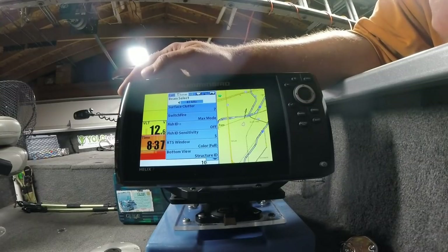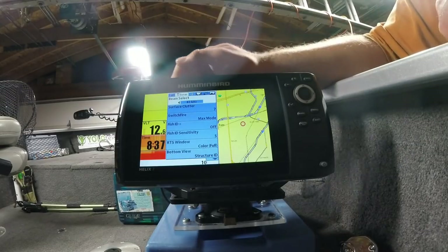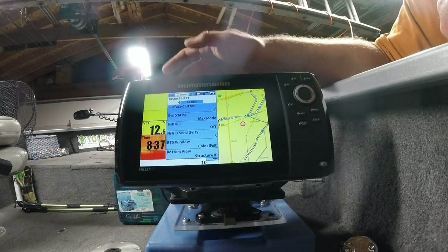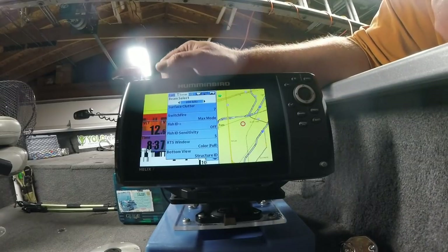Anytime I'm fishing water less than 10 feet deep, I typically select the 83 kilohertz signal. If I'm fishing water much deeper than 10 feet, I select the 200 kilohertz signal. In 12 feet of water, the 200 kilohertz cone gives you only a 4-foot circle below your hole, while the 83 kilohertz cone gives you a 10 to 12-foot circle below your hole.